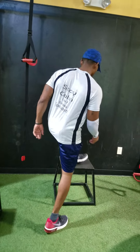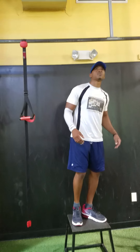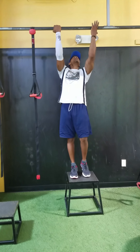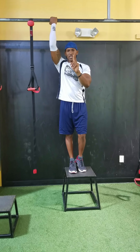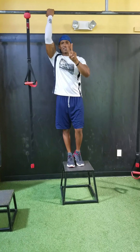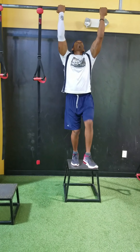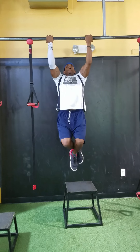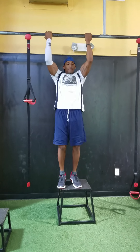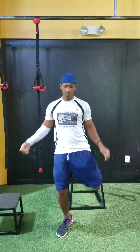Next, you're going to try to do chin-ups, if you have a chin-up bar. First set, let me show you. First set regular, second set — my five.